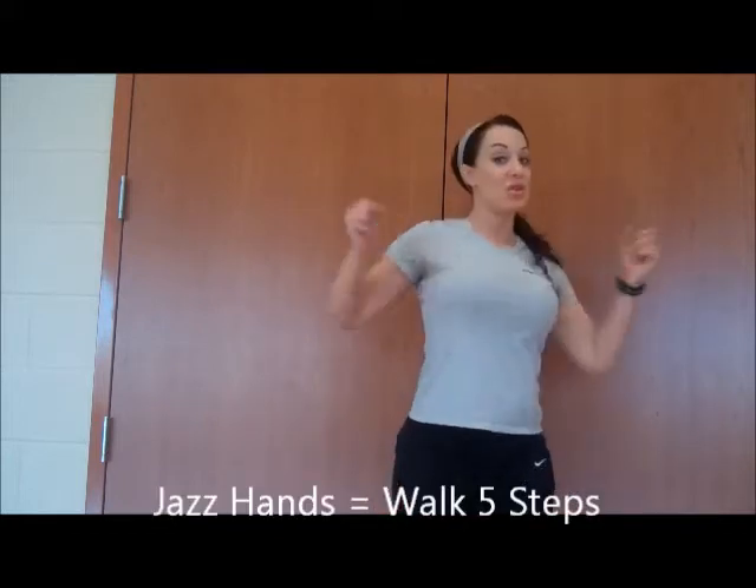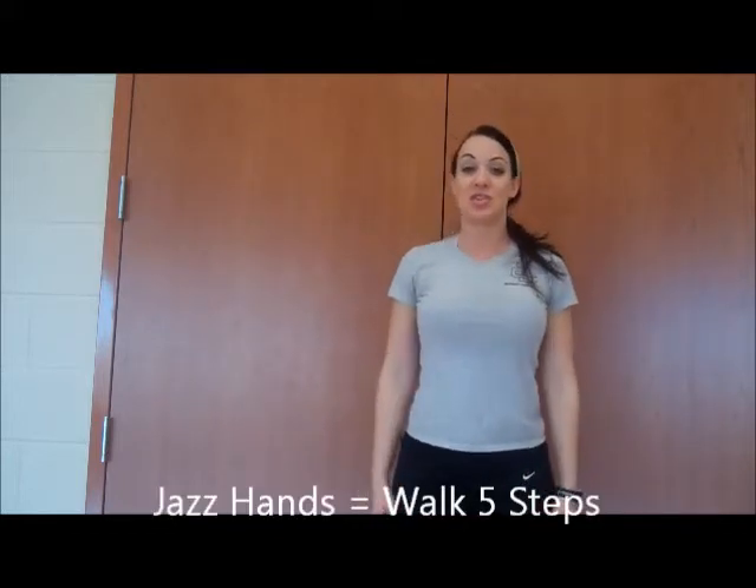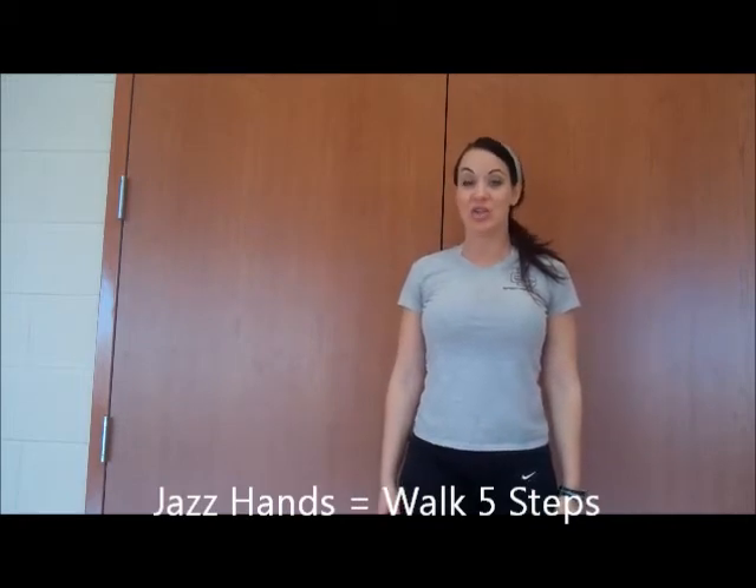Another item that you'll see is a jazz hand. The jazz hand will look like this. Be sure to count the number of jazz hands so you know how many steps to do. For example, if I do this three times, you'll know that's 15 steps.